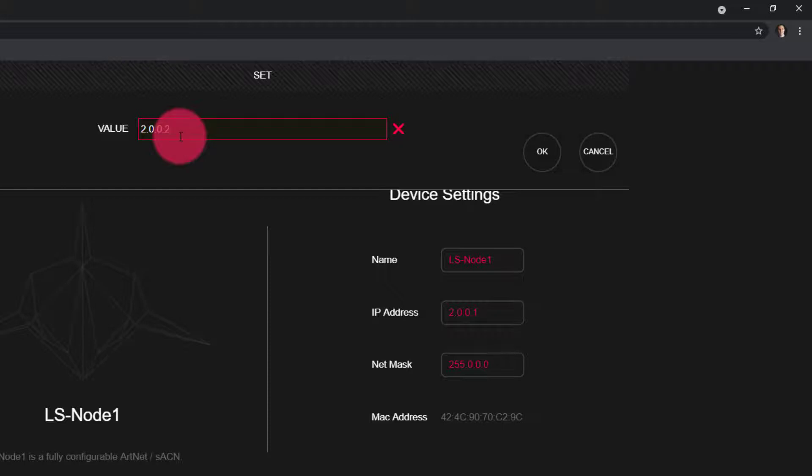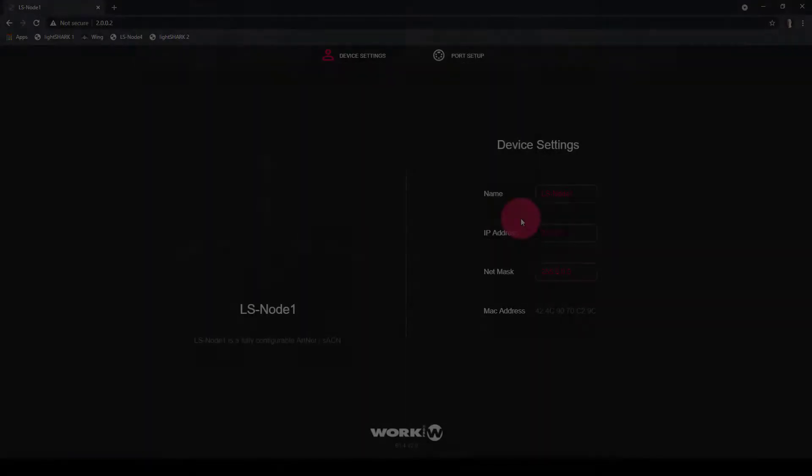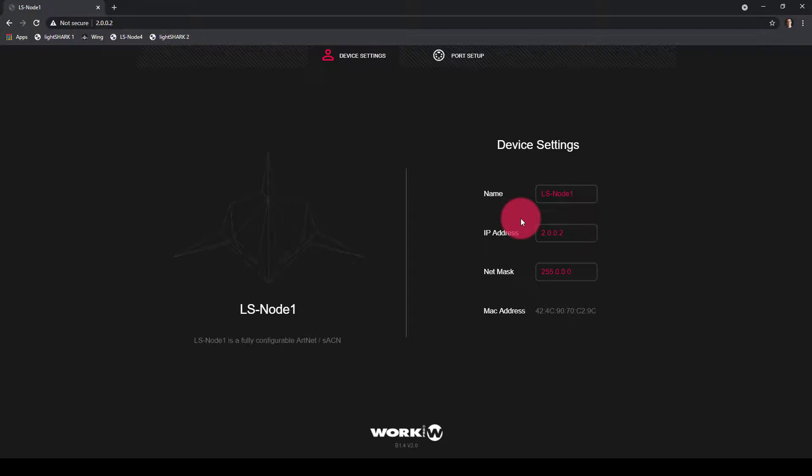If I needed more nodes, I could go with .3, .4, .5, etc. Once I press OK, the device is going to reboot to set that IP address. Once it reboots, the browser automatically redirects, and you should now be at the page 2.0.0.2 — that IP address is now set. You can name your node as well if you desire; that's just for your own use.